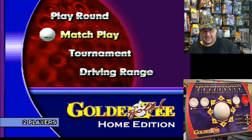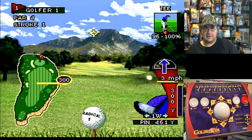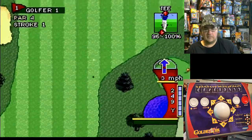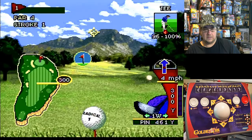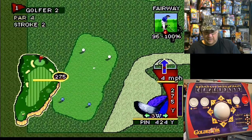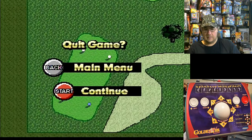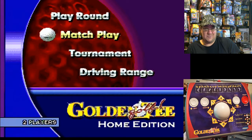Match play — let's just take a quick look at that. It looks like you're against a computer or somebody. You pass the analog stick around to somebody else. Let's go back to the main menu. So match play is just playing against somebody else.